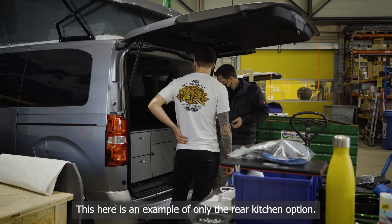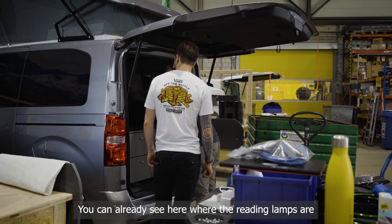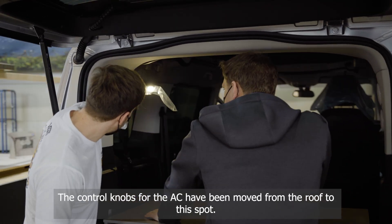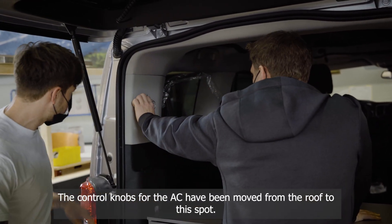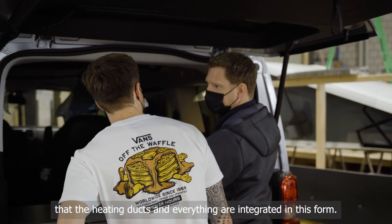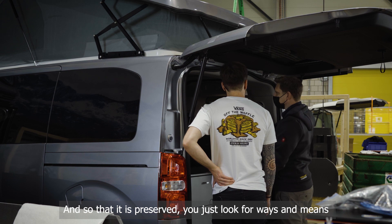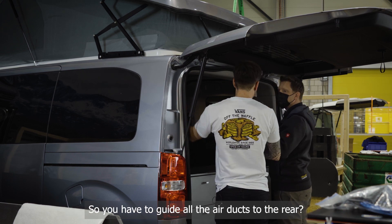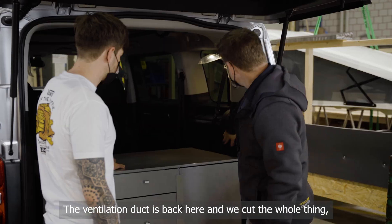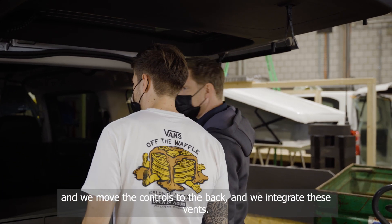This example here is a rear-kitchen-only option — it won't have a bed. You can already see where the reading lights are mounted, so everything works. The climate control knobs from the roof have been relocated here. You need to know that the headliner is shaped to integrate the heating ducts, so to preserve that, the ventilation channels have to be routed to the rear. The ventilation outlet is fundamentally at the back, so you cut the whole thing and integrate the controls and vents back there.